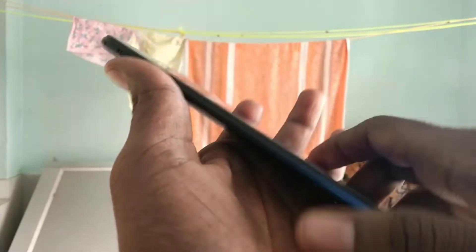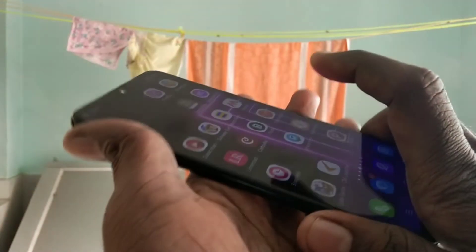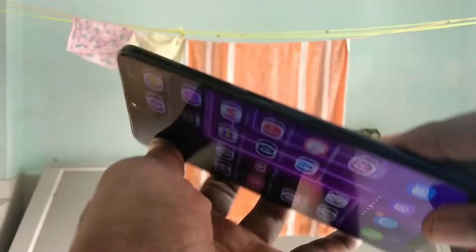Hello friends, welcome back to my channel 5minstech. This is the Vivo Y95 smartphone. In this video we will see bokeh effect test on camera in the Vivo Y95 smartphone.